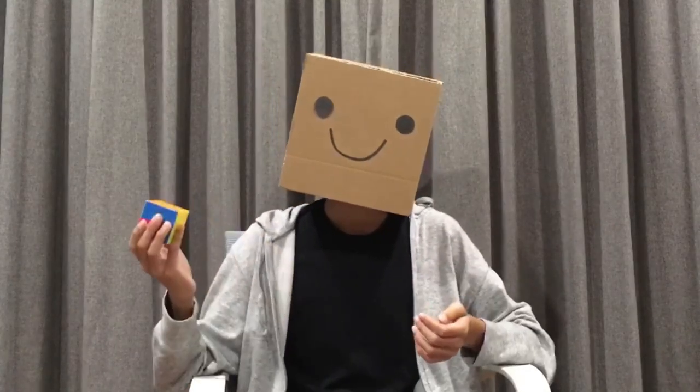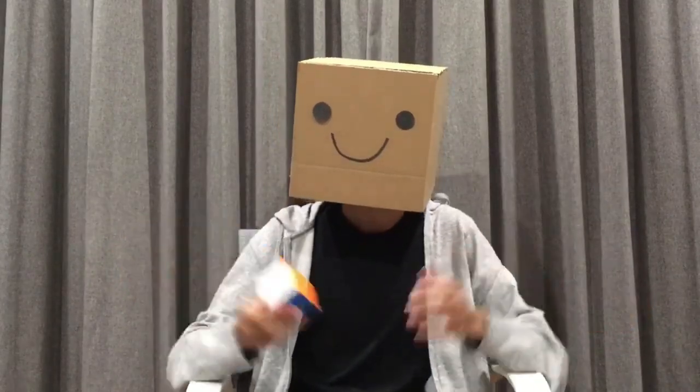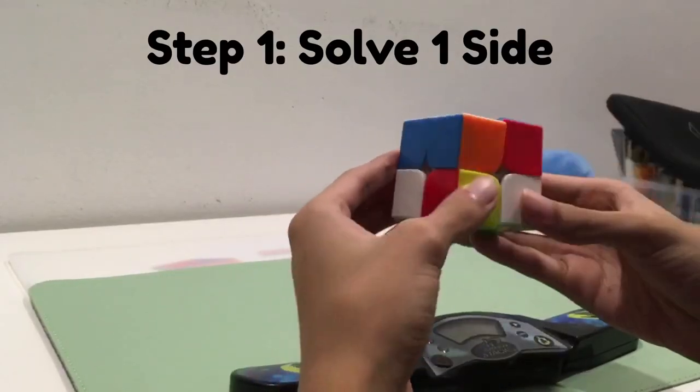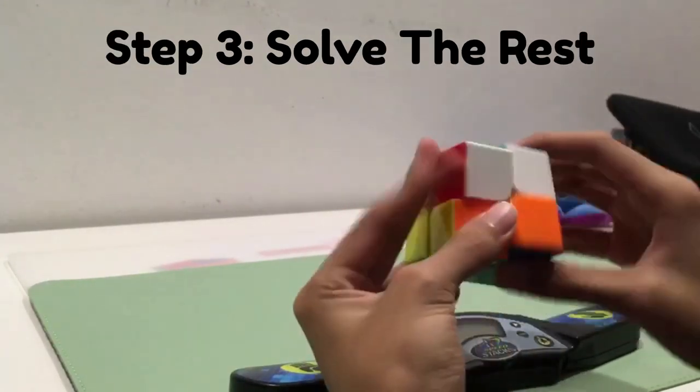But then what method is actually good? Well, most speedcubers today solve the 2x2 in what's known as the Ortega method. In this method, rather than solving it one side at a time, you solve one side first, then solve the side opposite to that, and solve the rest in one algorithm.